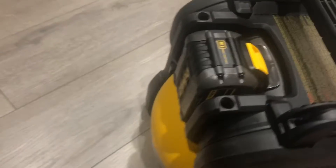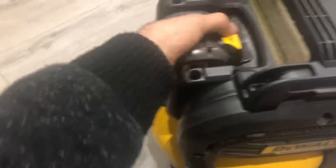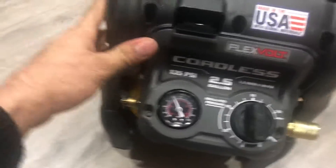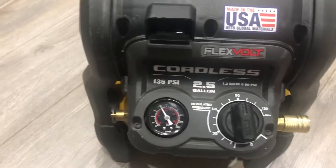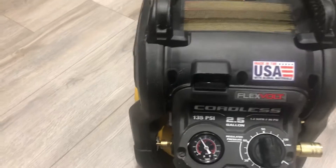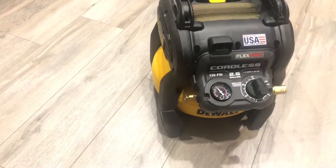It has a plastic body. The battery goes on the backside — you can connect and disconnect the battery after charging. There's a rigid plastic body all around. At the bottom there's a draining valve — as you know, after many uses you need to drain it. You'll need to read the instruction manual for that.